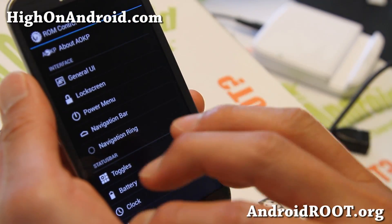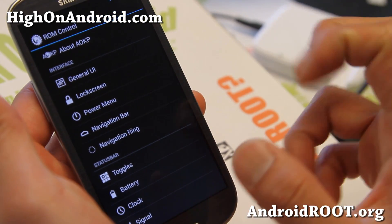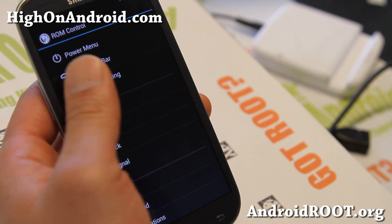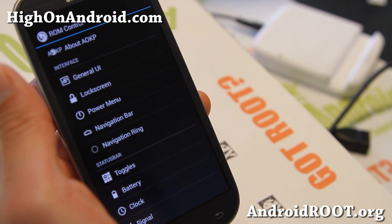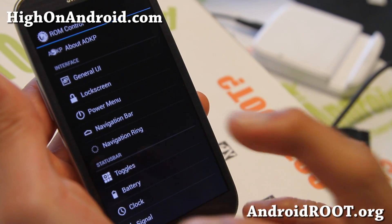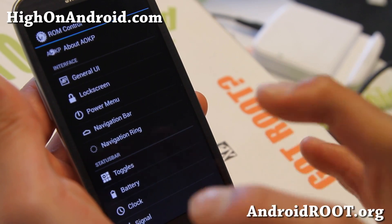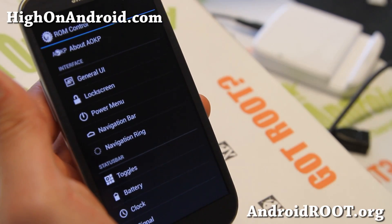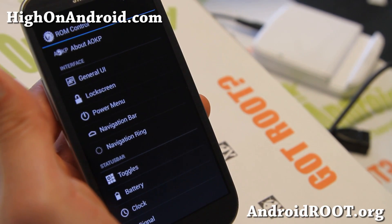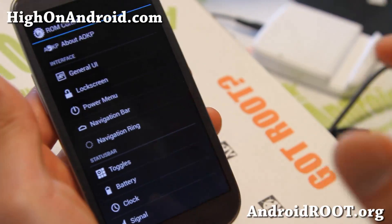I do have a video on how to customize everything, so in this video I'm only going to show you what's new. Because this is Milestone 1, it's the first stable version. I had a gut feeling this was just coming because the last version, MR1 Build 6, was very solid for most every device I've tested. MR1 Milestone 1 is out, which means this is their first stable Android 4.2.2 version, and it is very stable — I've gotten some great feedback.